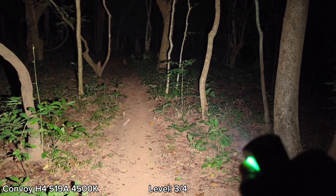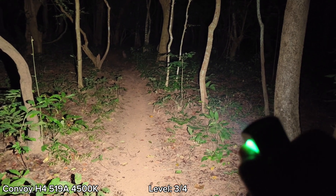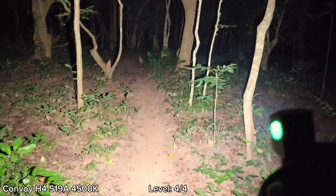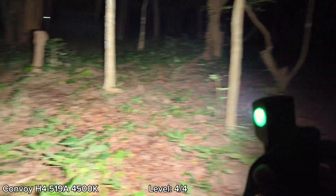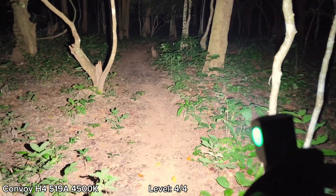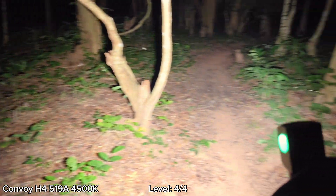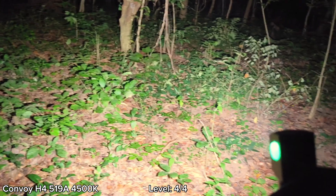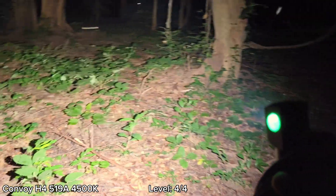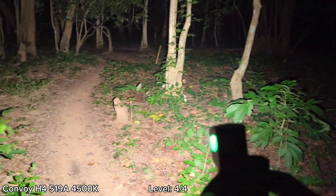Let's go to Level 4, the highest. Press and hold — this is the highest mode. Wow, very bright, and really good tint. This headlamp has a 3-volt, 6A driver. It's about 1,300 to 4,400 lumens, something like that. Really good beam.